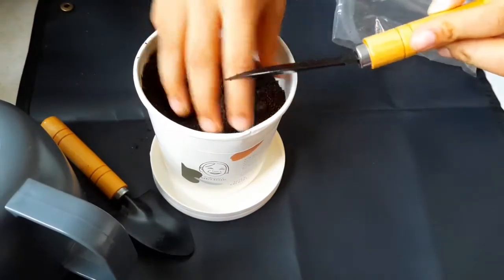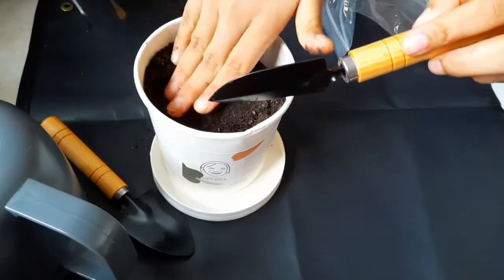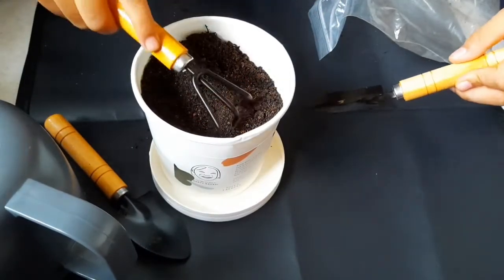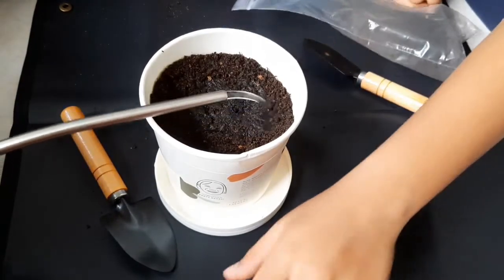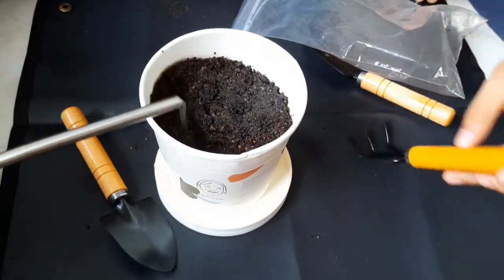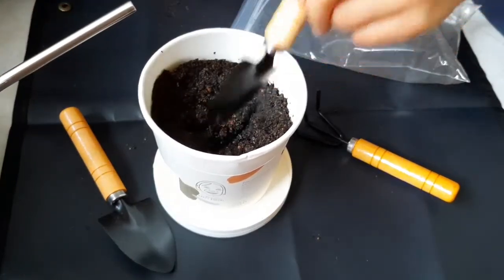Don't be afraid to use your hands — don't be regretful about using your hands, okay. Now let's settle it down. The next step is to make it more moist by pouring some water. Nice, but don't over-water, okay. Now let's mix it.